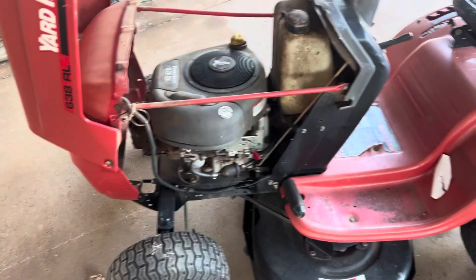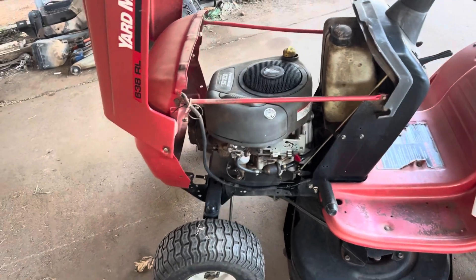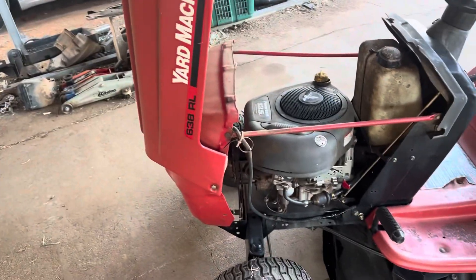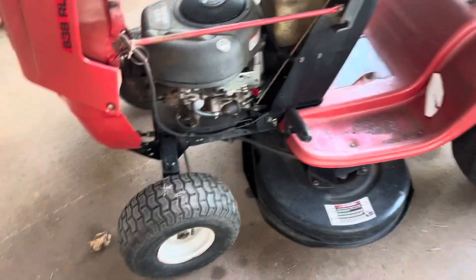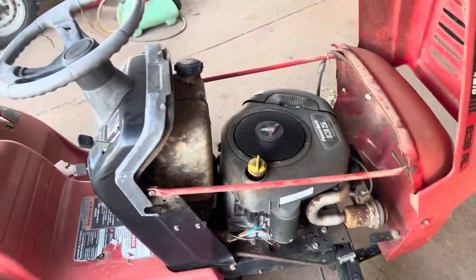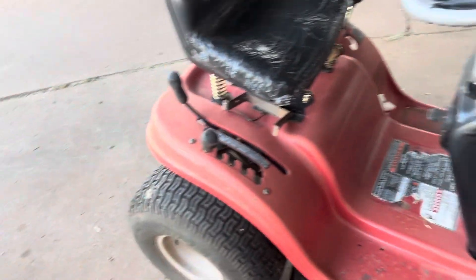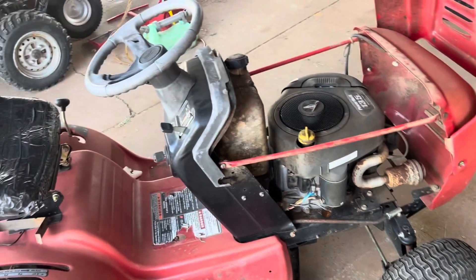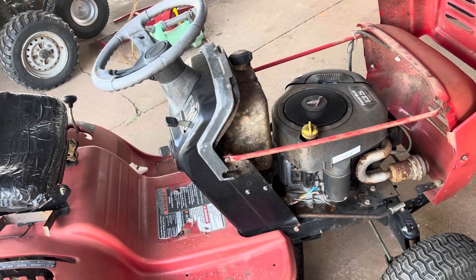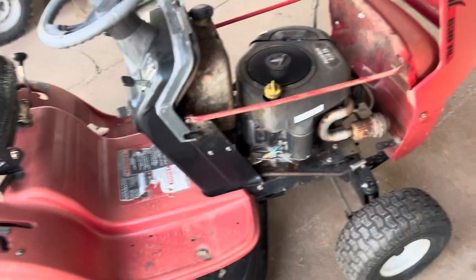What's going on YouTube? We have a Yard Machine — I believe this is a 38-inch mower, 38 twin blade with a 13.5 horsepower engine. The problem is it's not charging. They installed a new battery, it runs until it kills the battery, and then here we are.